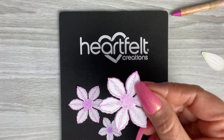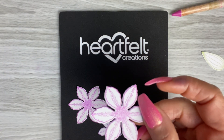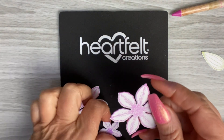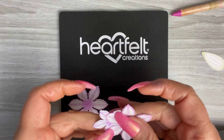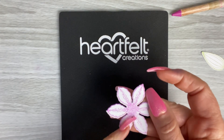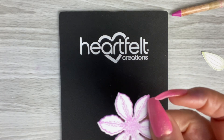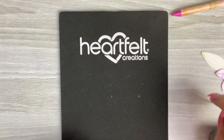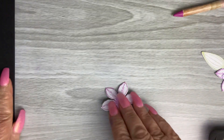If you make a lot of flowers, I find this technique is probably the best way to get color onto your flowers. The flowers I'm using today are the clematis from the Climbing Clematis Collection from Heartfelt Creations, but you can use any flowers in your crafty stash. These come with a stamp and a coordinating die, and I like them because you've got that detail on there.